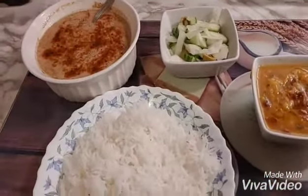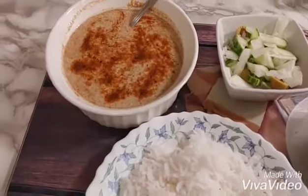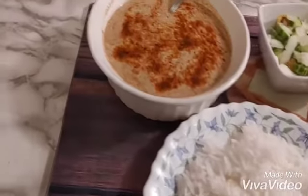Dal masoor, tadka, salad, piaz, a little keera, a little olives, a little vinegar, salt, chutney, chawal.